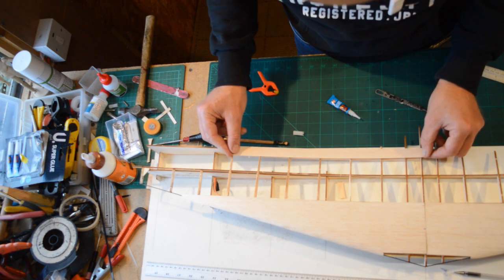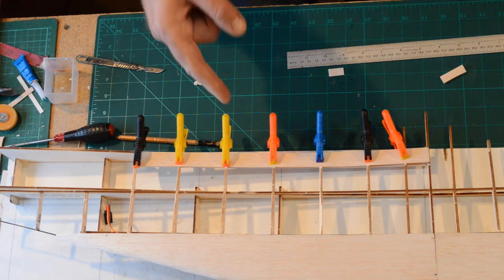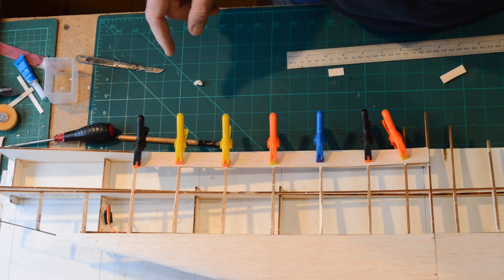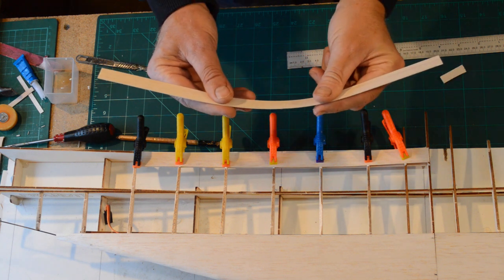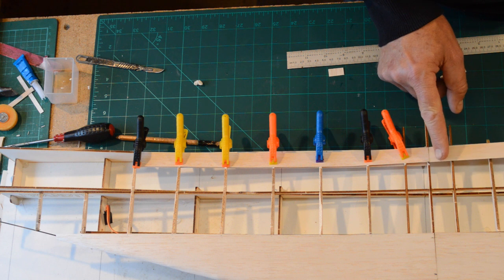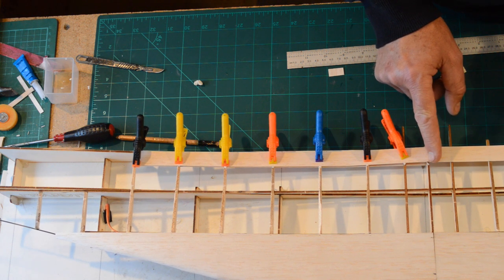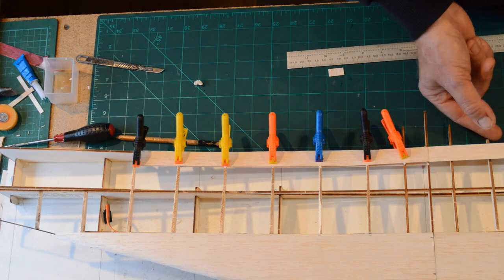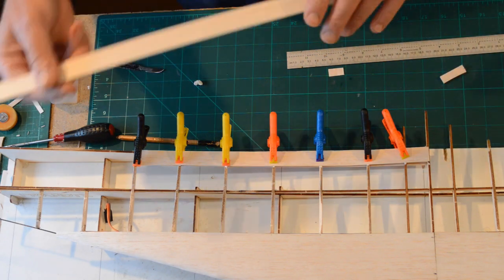I'm going to obviously cut that to length. That's one side of the top and bottom of the trailing edge done. A little tip here: when you come to do the top piece, it's got a little bit of a curve to it. So just be careful when you take your measurements and allow for the fact that there's a bit of a curve. Because if you just go straight across and measure it and then put the curve in, it's going to end up being short. Just a tip there.